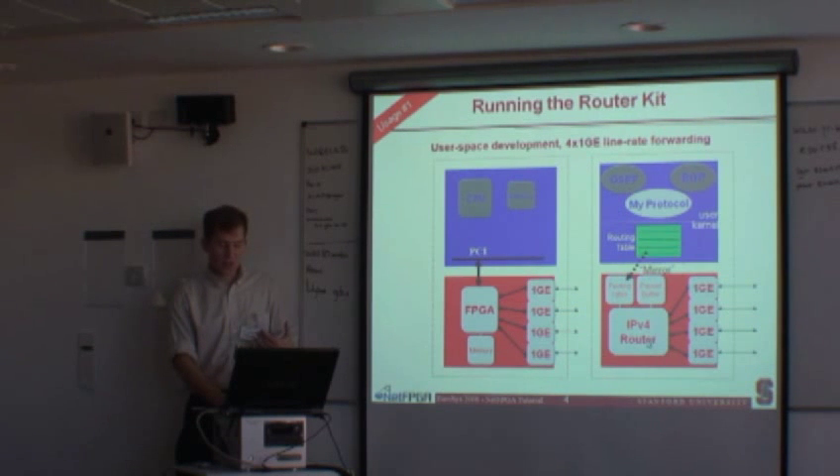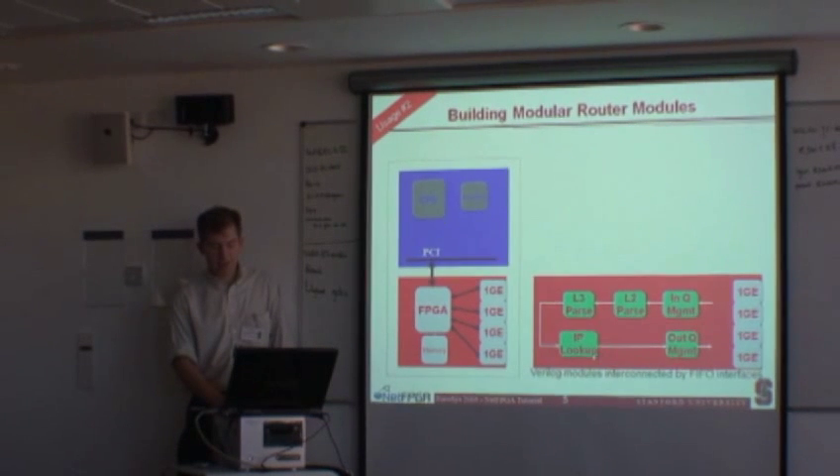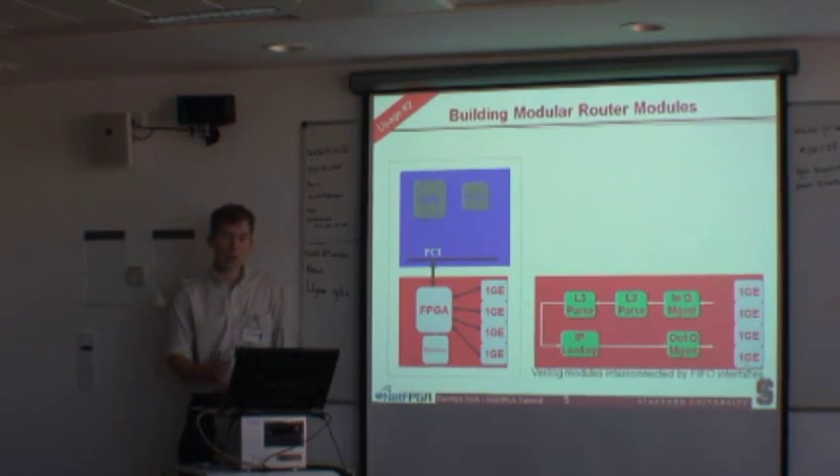You can use the local memory attached to the FPGA for packet buffering. As packets come in off the wire, they can be buffered using local memory without ever going up to the host. A packet comes in, goes to the FPGA, and goes out another gigabit link. In the normal case — 90% of the time — traffic should never touch the host processor. To build the modular router, the base packages include input queue management, L2 parsing of the Ethernet header, L3 parsing of the IP protocol header, IP lookup for longest prefix matching, and then packets get put into an output queue and written out to one of the gigabit ethernet ports.